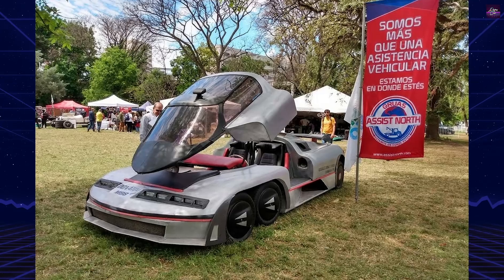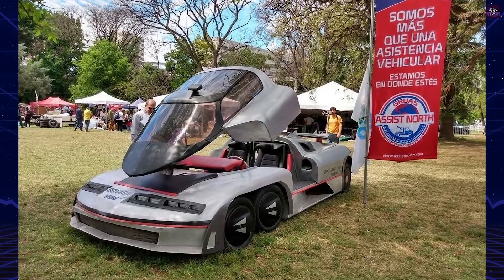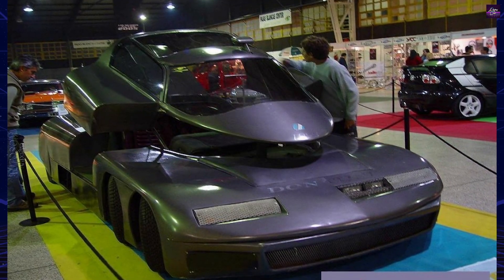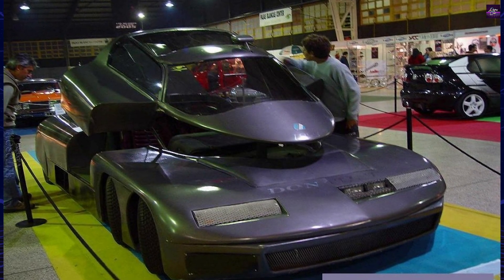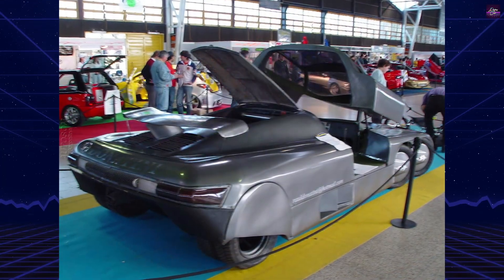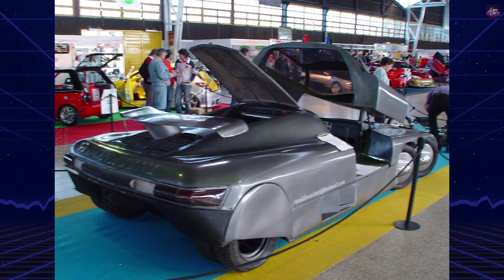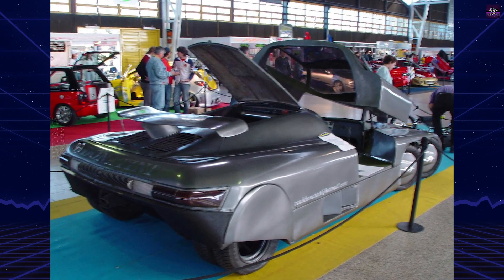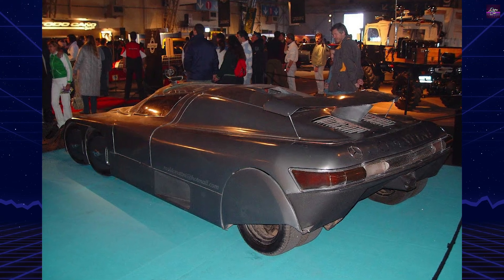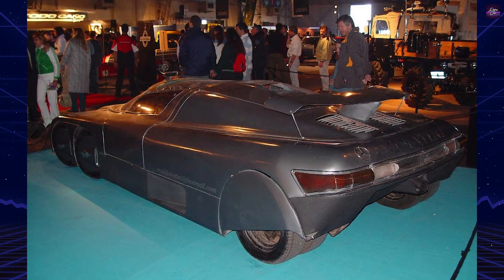The car was later damaged during exhibitions but has been under restoration. Today, the Donatini MB-8 remains a unique example of Argentine ingenuity — a handmade supercar capable of 300 kilometers per hour, combining bold engineering with aerodynamic refinement. It stands as both a personal achievement for Raul Donatini and a forgotten milestone in experimental automotive history.